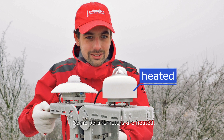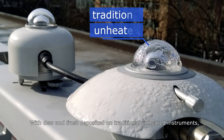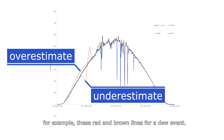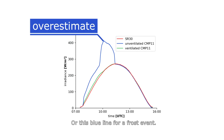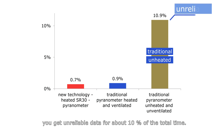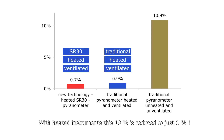Some pyranometers are heated. Heating solves problems with dew and frost deposition. With dew and frost deposited on traditional unheated instruments, you get unreliable data — for example, the red and brown lines for a dew event, or the blue line for a frost event. With unheated instruments in a typical autumn month in the Netherlands, you get unreliable data for about 10% of the total time. With heated instruments, this 10% is reduced to just 1%.